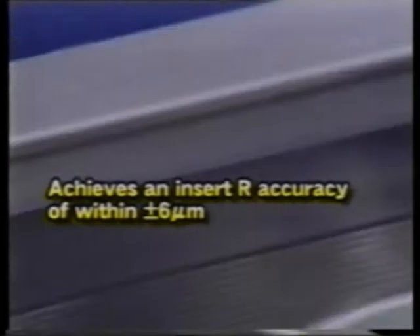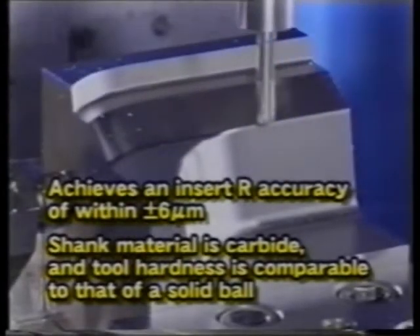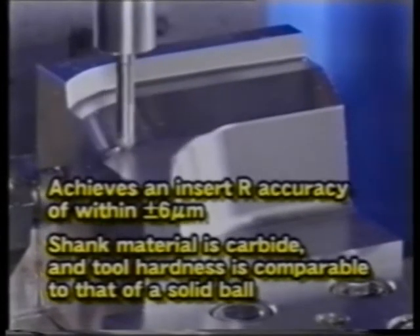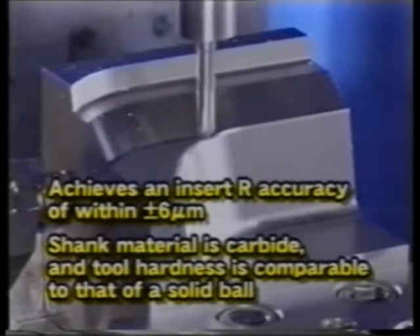The mirror ball achieves an insert R accuracy of within plus or minus 6 microns. In addition, carbide is used as the shank material, and the tool hardness is comparable to that of a solid ball, so high accuracy finishing is possible.